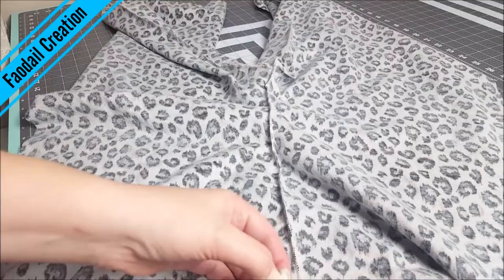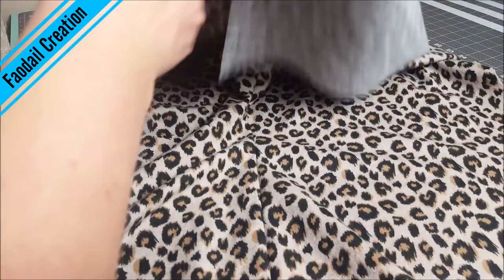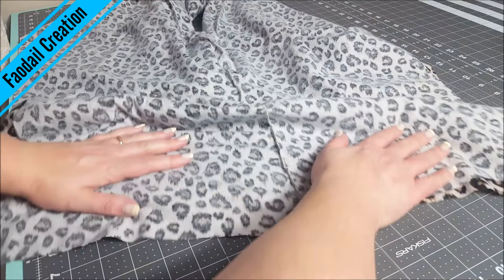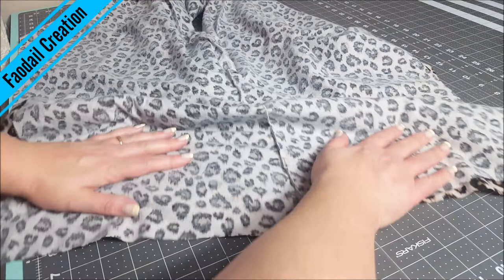These pyjama pants nearly threw me off because it's kind of odd how they go together. And if you've ever made pyjama pants before, you'll know exactly what I mean. It's best to mark your legs on the bottoms and which is your waist, because it can easily throw you off.